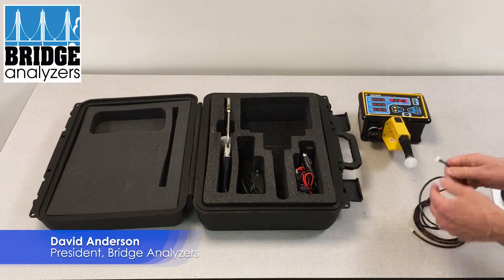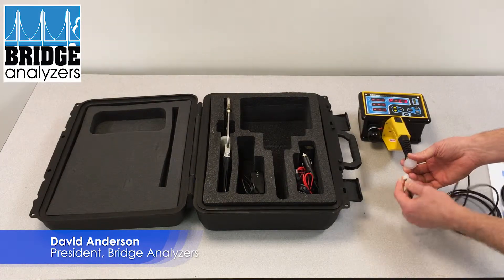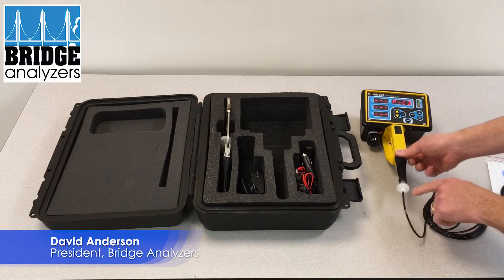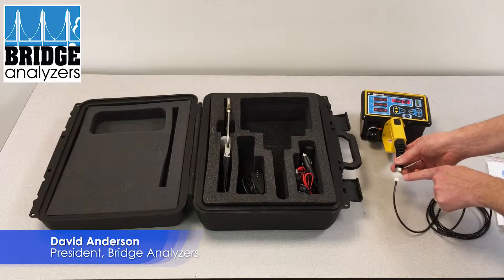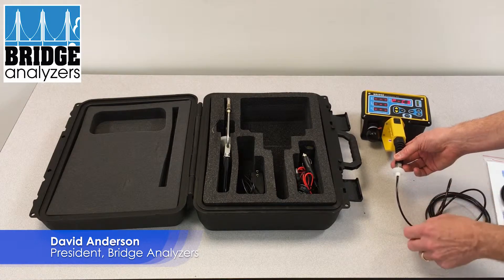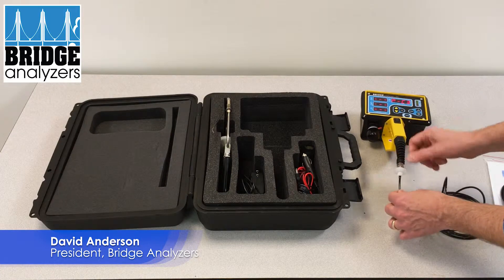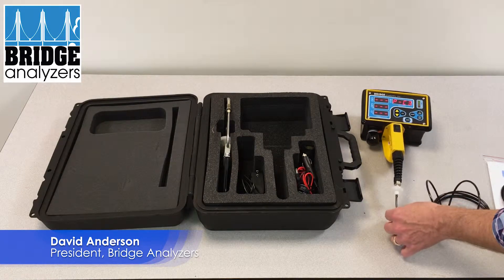In this case what we will do is attach these luer lock fittings. You want to make sure you always have this 25 millimeter filter here and replace it if it gets dirty. That will protect the analyzer from getting moisture into the internal function of the unit.